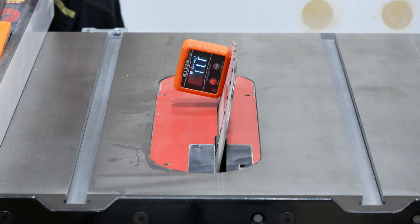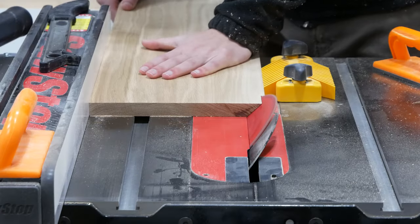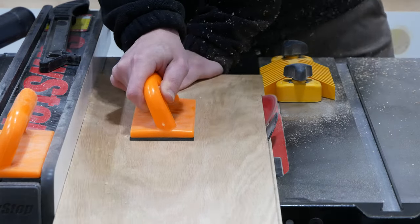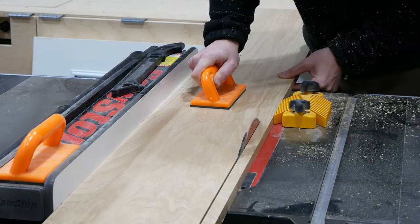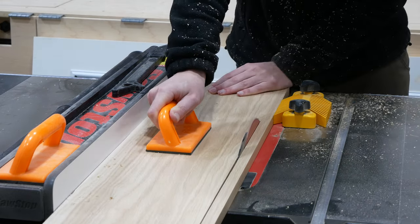Now that my boards are 3 quarters thick, I set my table saw to 45 degrees and ripped a beveled cut down the front edge of the top and bottom pieces. I then flipped the boards around so that the beveled edge was against the fence and ripped the boards at 8 inches, which will be the depth of my mantle.